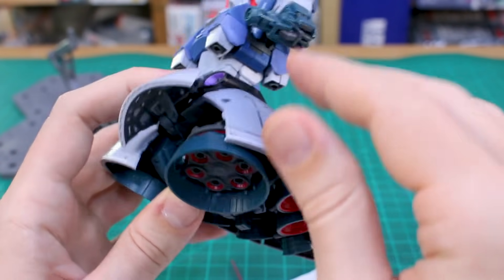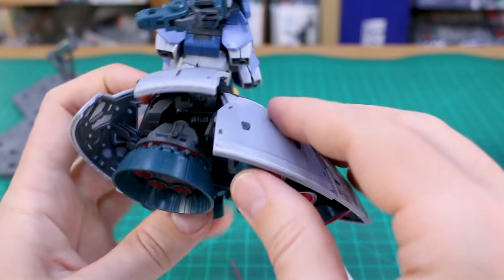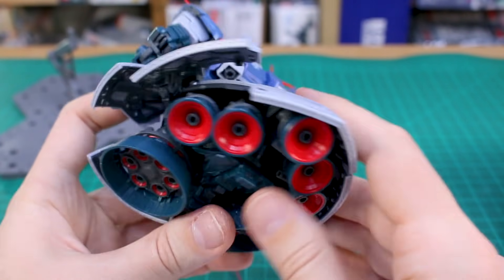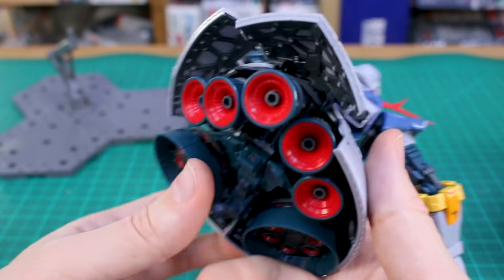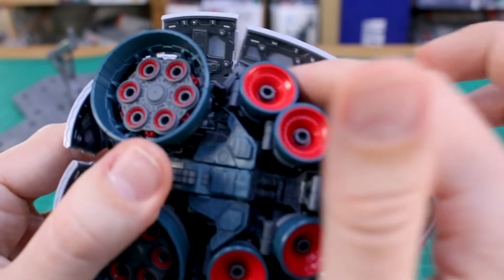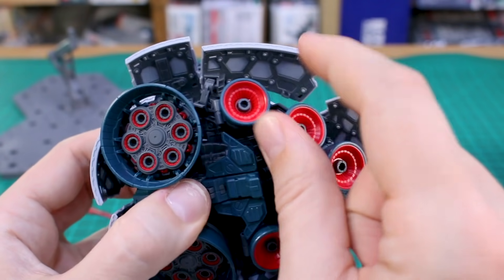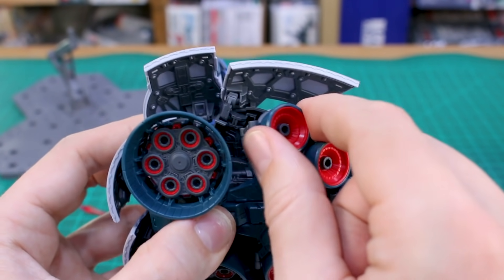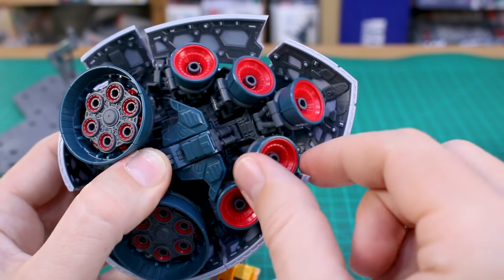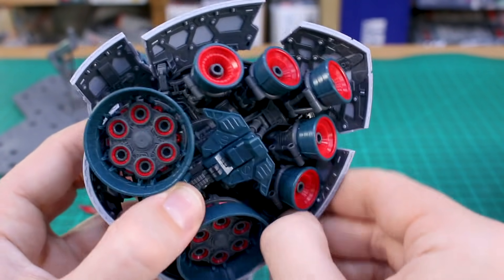The same goes for basically all sections of the skirt armor — just pop them out and they're free to move around. The back section moves up and down as well. Up inside there you've got tons of really nice mechanical detail with the frame parts on the underside of the armor. There are five thrusters in there that can all also be articulated — you can rotate them and change the angle a little bit. Loads of nice detail up in there.